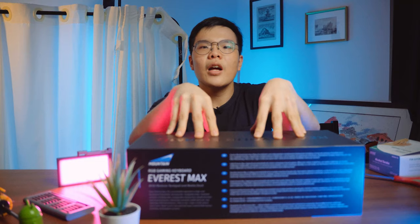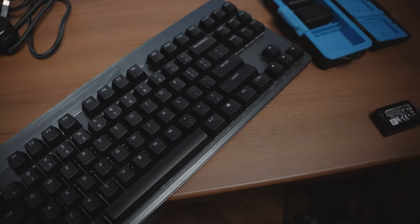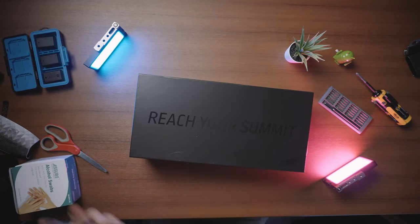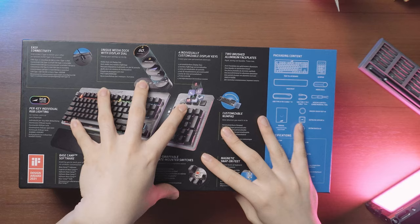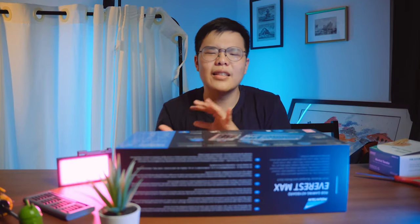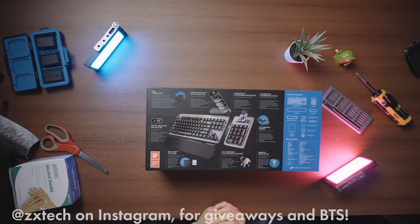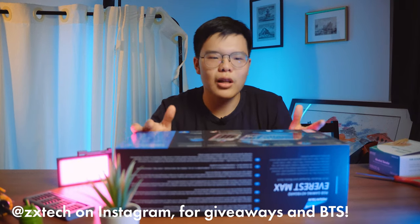Today we're unboxing a keyboard — not just any keyboard, but this one right here: the Everest Max keyboard from a brand called Mountain Gear. Their tagline is 'reach your summit' because of the mountain analogy. The reason this keyboard has been quite hyped is because it's not just a normal gaming keyboard — it's mechanical obviously, but it's also modular, with features similar to an Elgato Stream Deck and a separate number pad, all included. You can adjust and mod this keyboard with different little modules however you like.